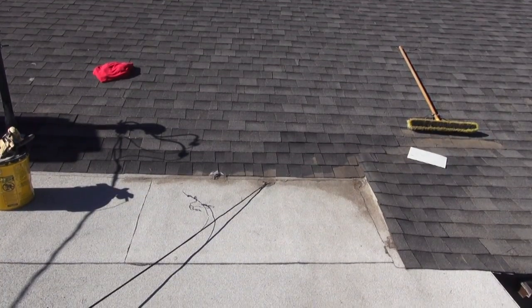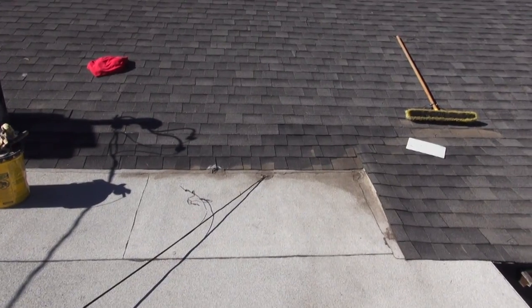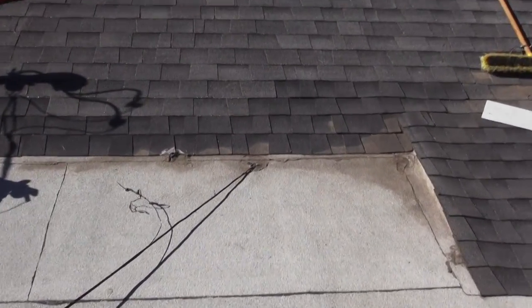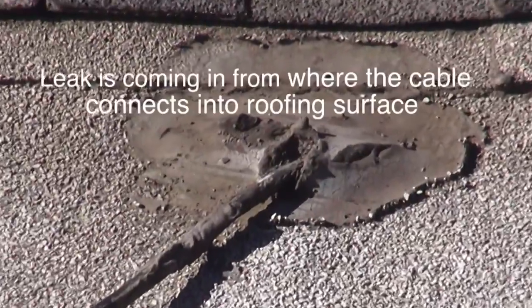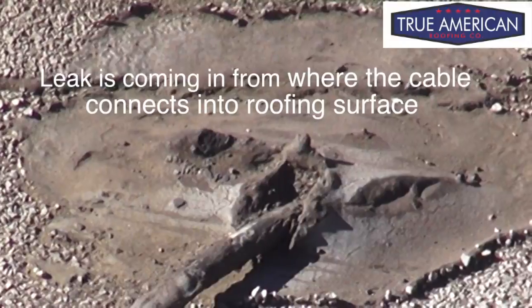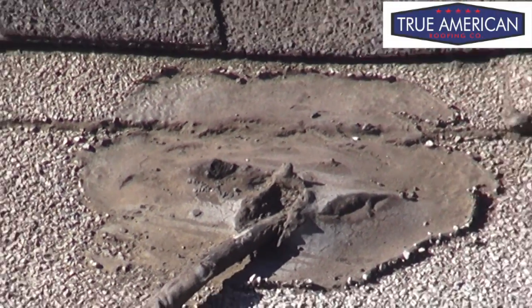Hey, welcome back to Cover That Roof. Now that we got this area all cleaned up, let's take a closer look and see where the leak is coming in from. It's coming in right from this cord. And as you can see, the seal is broken — a bit of a gaping hole — so it has no choice but to leak. But we're going to get that all sealed up right now.